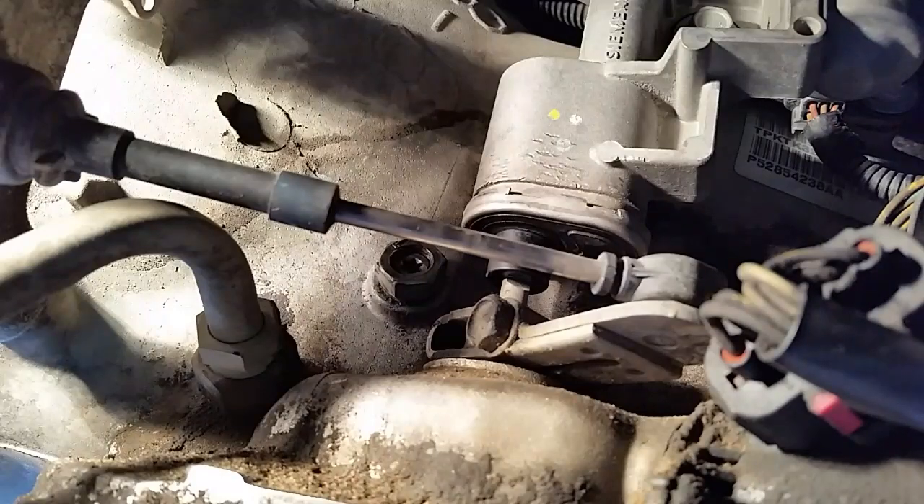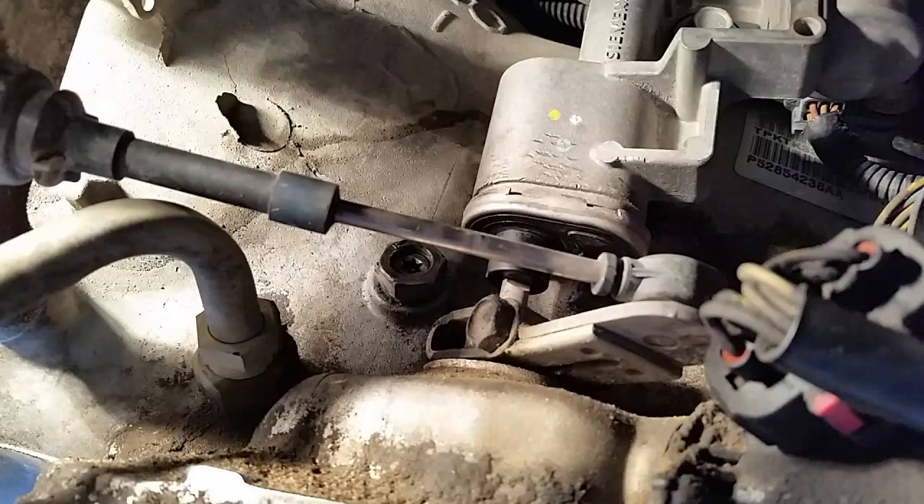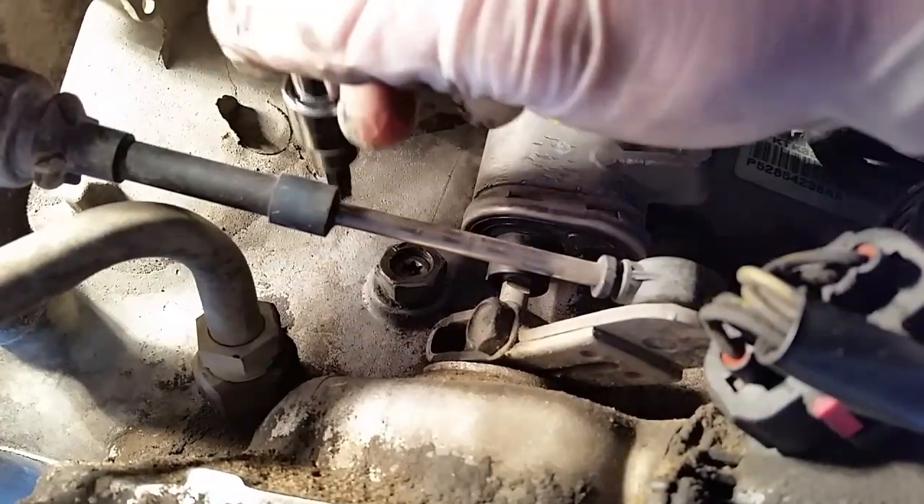Now I don't need the torque wrench anymore — go back to the right tool for the job, which is the Torx 40. We're actually going to back this off one and three-quarter turns.